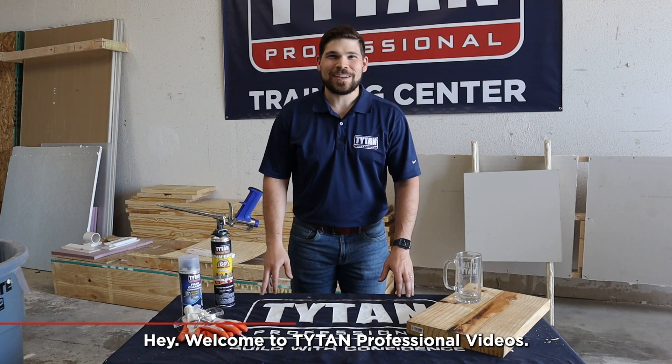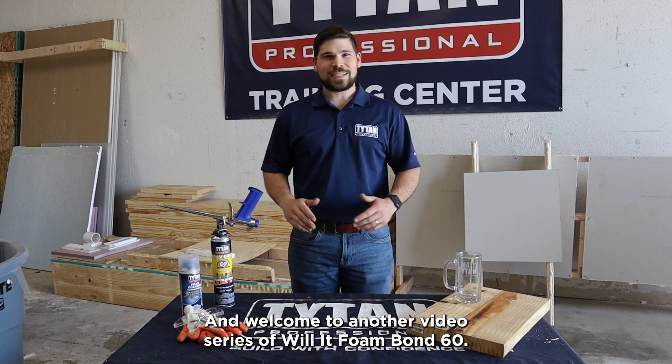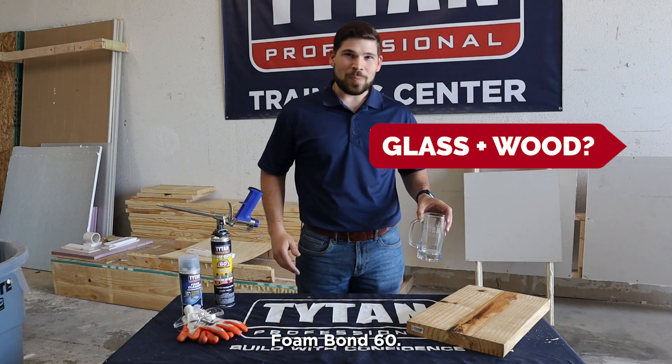Hey, welcome to Titan Professional Videos. I'm James Davoli, the product manager, and welcome to another video series. Today we are testing Foam Bond 60 — specifically, will glass plus wood work with Foam Bond 60?